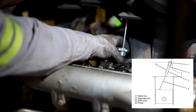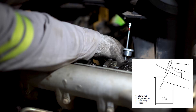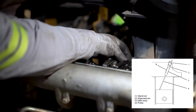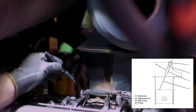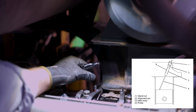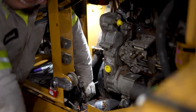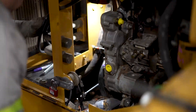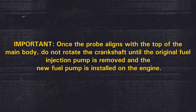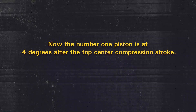Step 9: Place the main body into the fuel injection nozzle hole and install the gland nut. Step 10: Insert the probe into the main body, then gently lower the probe onto the piston crown. Step 11: Align the alignment pin of the main body to the slot in the fuel injection nozzle hole. Step 12: Rotate the crankshaft in the direction of engine rotation until the machined face of the probe aligns with the top of the main body. Once the probe aligns, do not rotate the crankshaft until the original fuel injection pump is removed and the new fuel pump has been installed. The number 1 piston should now be at 4 degrees after the top center compression stroke.